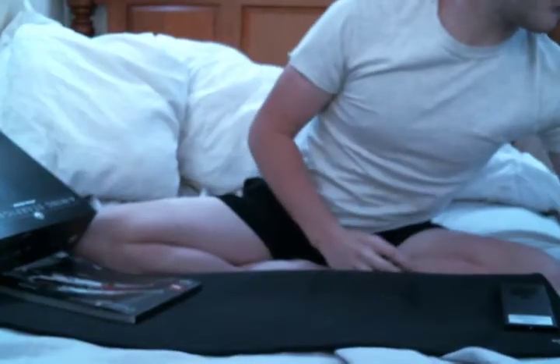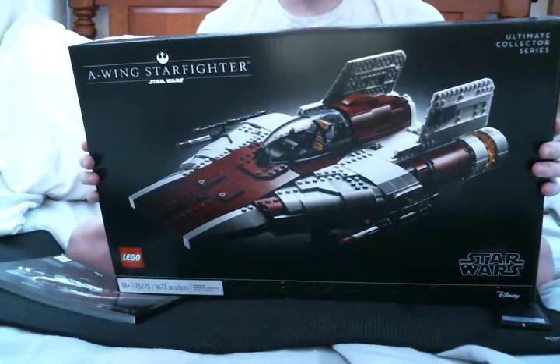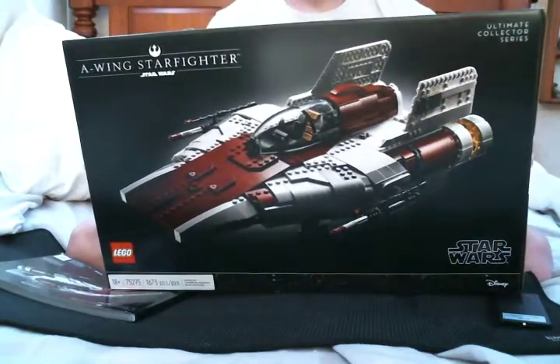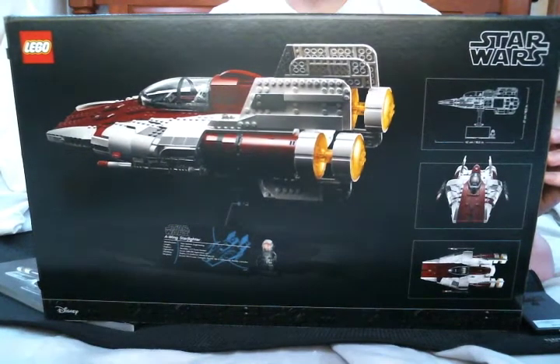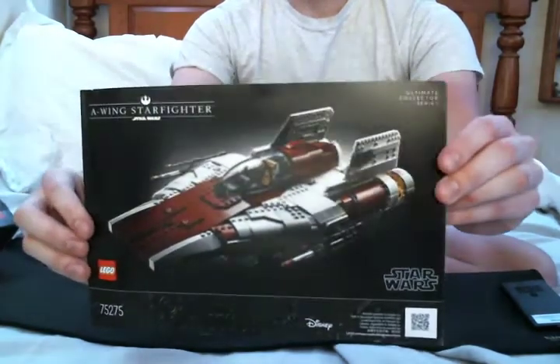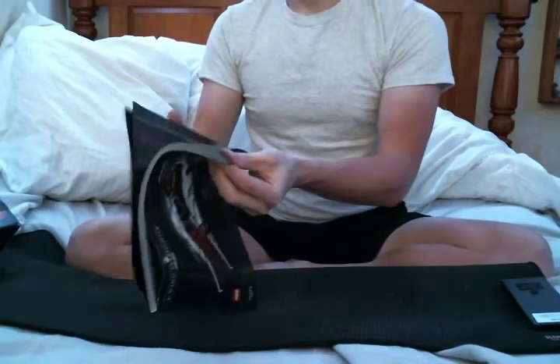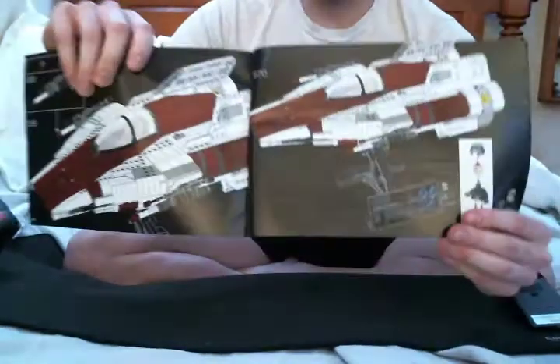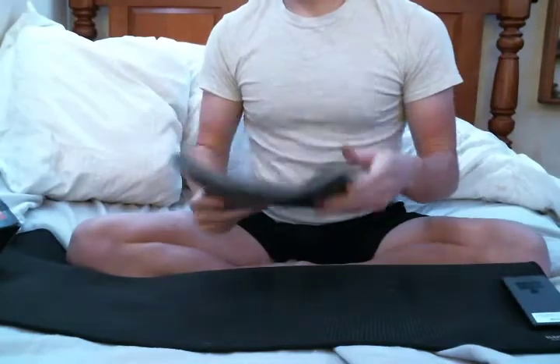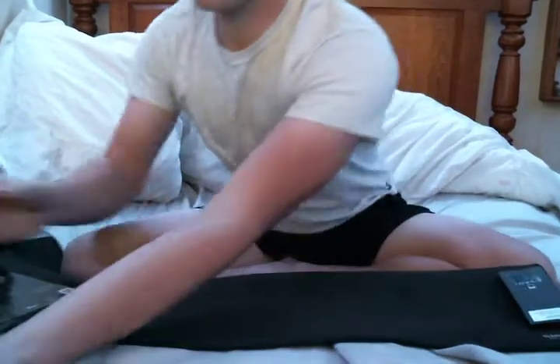Now we'll look at the packaging. Here's the front of the box and the back of it. They give you an instruction manual — 267 pages. It took me probably about 20 hours to build.